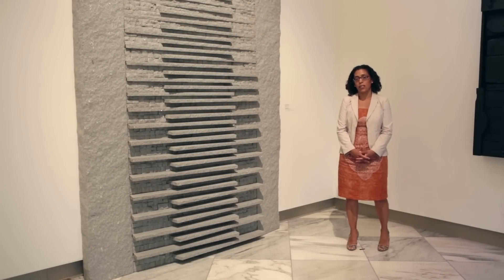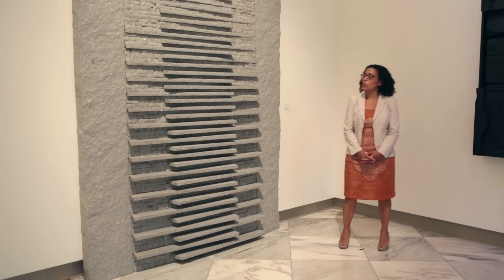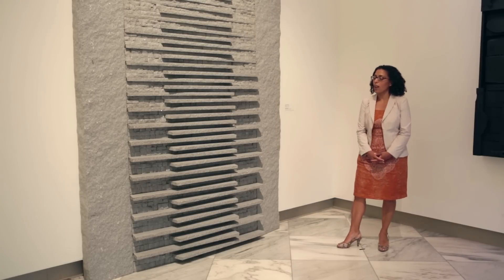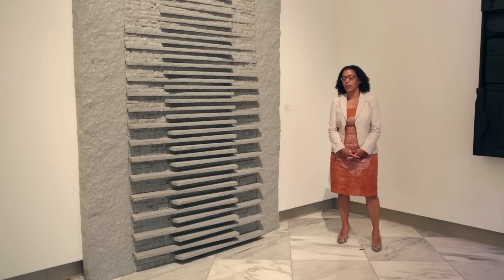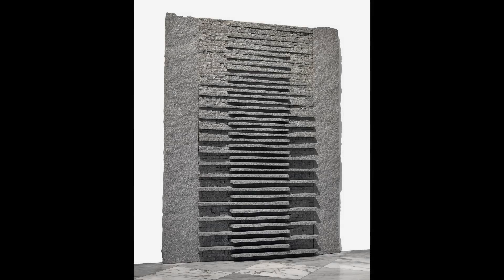This is Jesus Morales' Granite Weaving from 1988. Jesus Morales is originally from Texas and he has traveled worldwide. He's a sculptor, and his work, like many other artists working since the late 1960s, was interested in using materials drawn directly from the earth. He was influenced by minimalism but also land art that used materials forged from the earth itself.